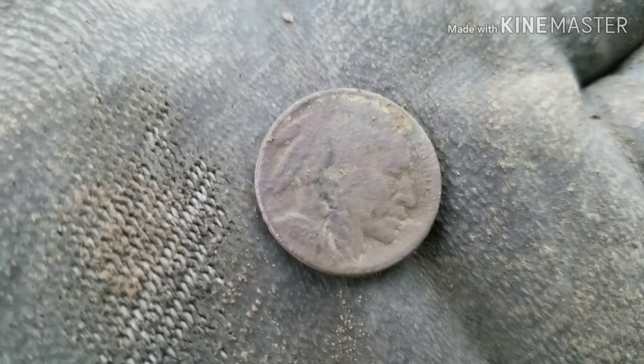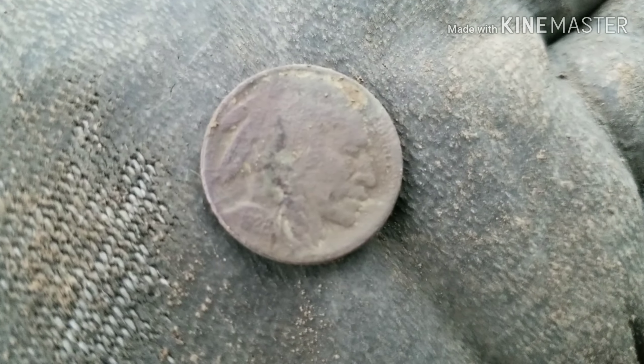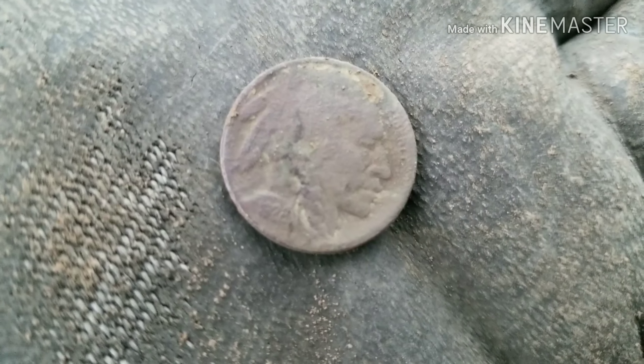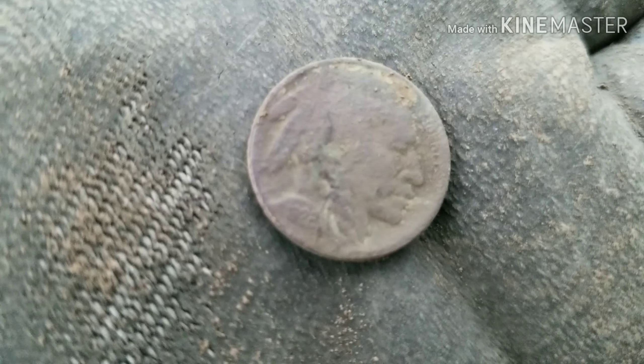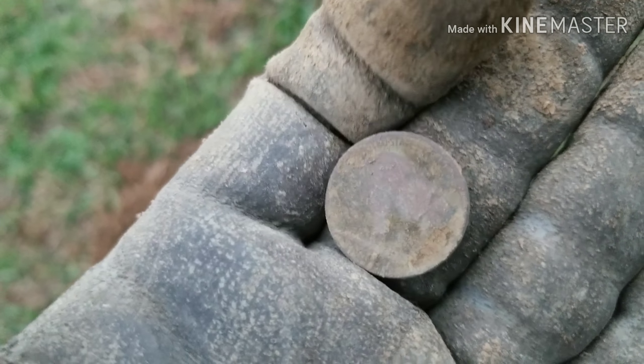Back after cleaning it up. I was wrong — it is a buffalo. It looks like it says 1928 on it, maybe 1922 or 1929. You may be able to see that a little better than I can. Good little yard here.